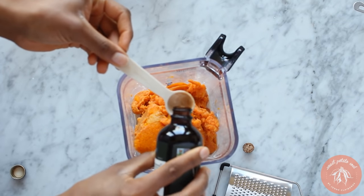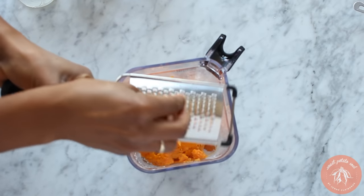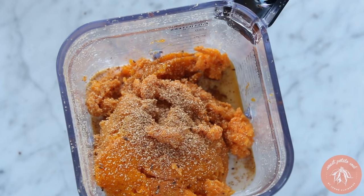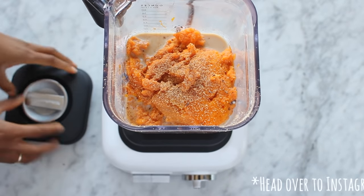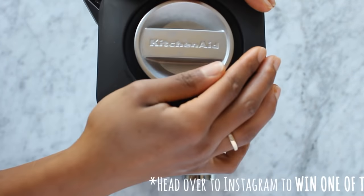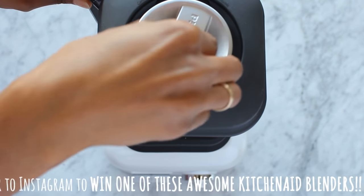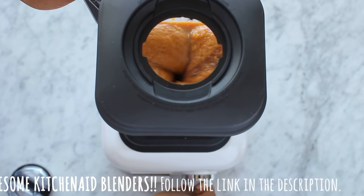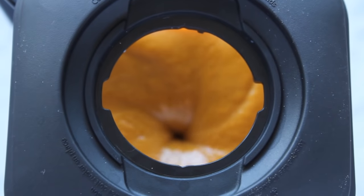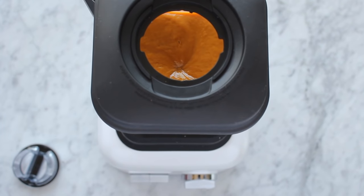Don't forget the vanilla extract, and most importantly, nutmeg. Blend it until it is creamy smooth. If you don't have a blender, you can use a food processor or a mixer to do this.